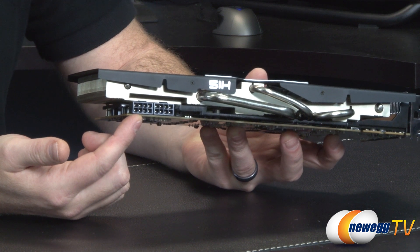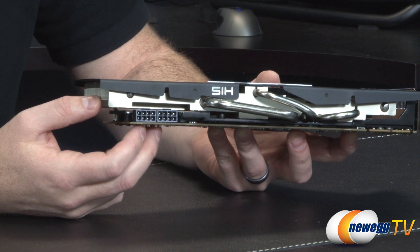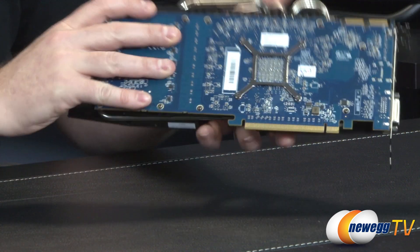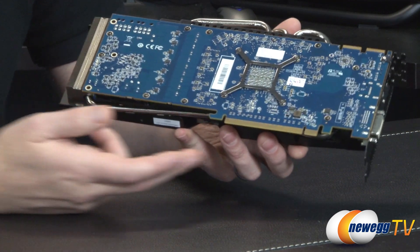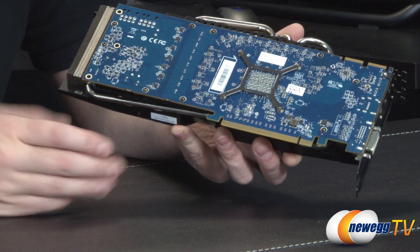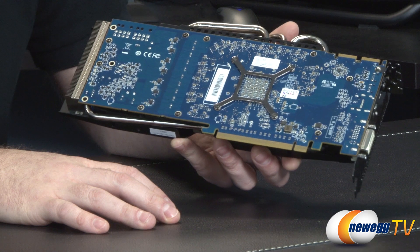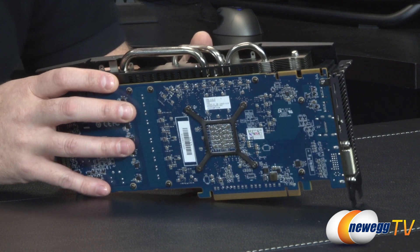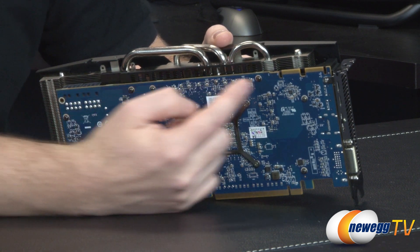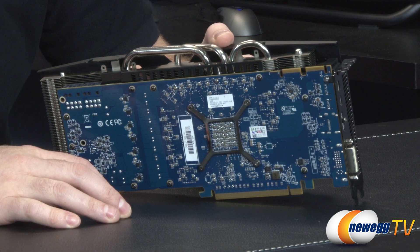For power requirements, you've got two 8-pin PCI Express graphics connectors, which shows how this card has been overbuilt compared to the reference design. Again, a 750 watt power supply is recommended. The PCI Express Gen 3 connector is physically the same as Gen 1 and Gen 2 — as long as you're running Gen 2 or 2.1 you should be just fine. You'll get a couple of benchmark points better on Gen 3, but it's really difficult to saturate that bus either way. This card also has crossfire fingers and is capable of two-way, three-way, and four-way crossfire configurations.